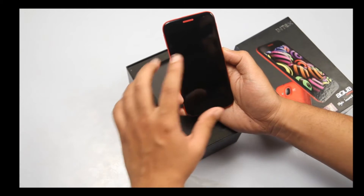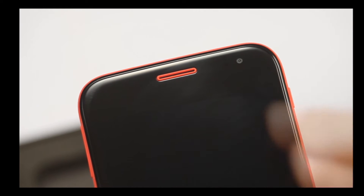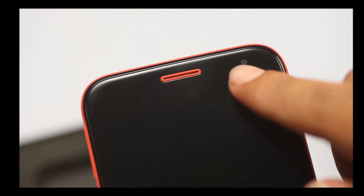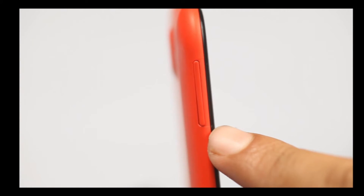I'll quickly run you through what you can see here. This is the speakerphone for this particular phone. Along with that, this is the front camera right here and this is the sensor, which you can probably see — it's behind that glossy-looking glass. If I take you to the side panel, this is the power button, and on the other side panel, these are the volume rockers.